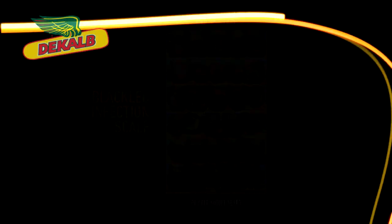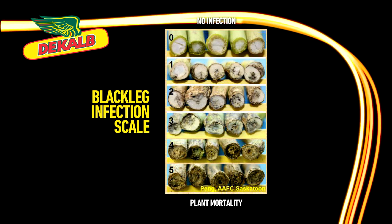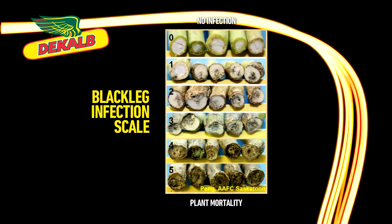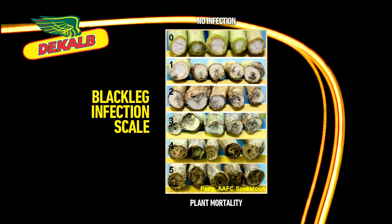A zero rating would be no infection, no black whatsoever. A one or a two is when the blackleg starts to infect the plant — it can be pie-shaped, there can be little dots on the edge of the plant — and then all the way up to five, where five is plant mortality. It's dead. So that would be the rating scale from zero to five.